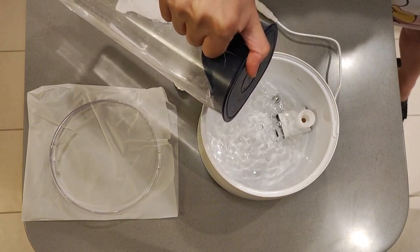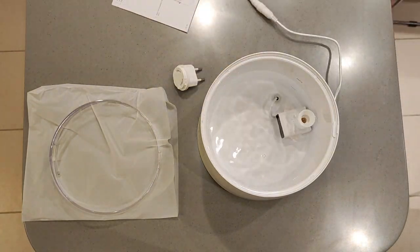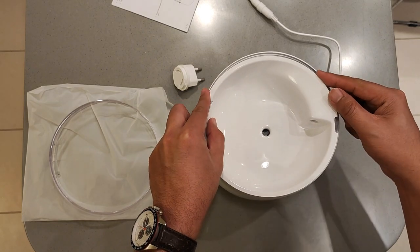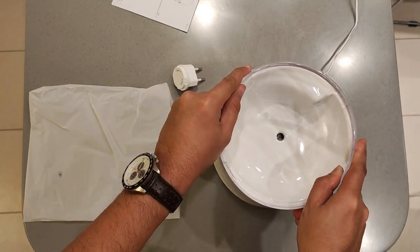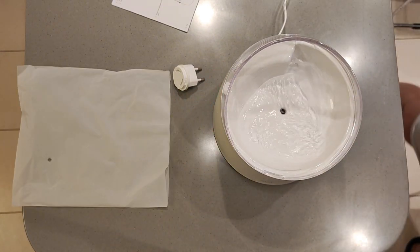How cool is it? It looks like you can see the lights. We'll be right back.